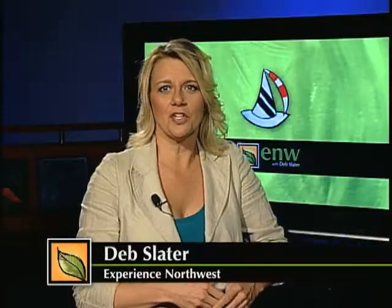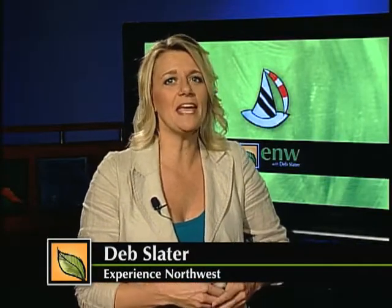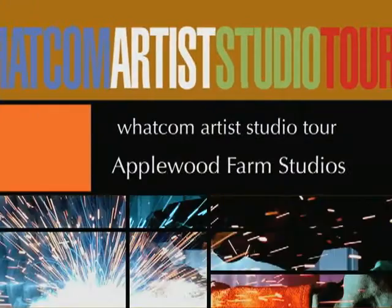Every year for two weekends in October, local artists invite you to come see where creativity begins through the Whatcom Artist Studio Tour.